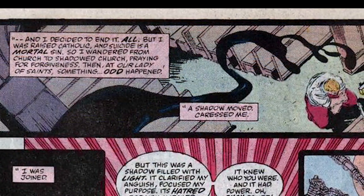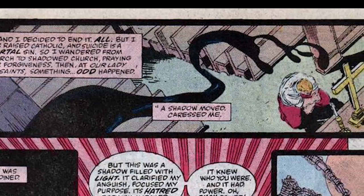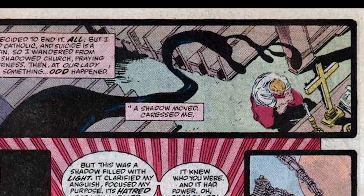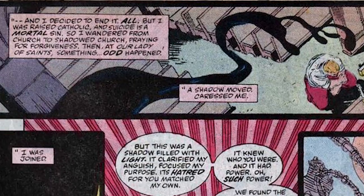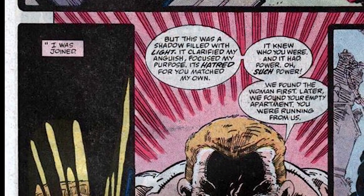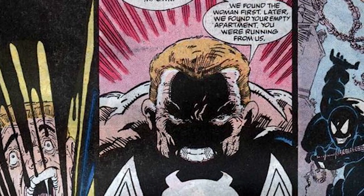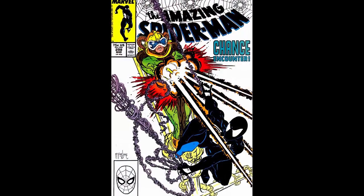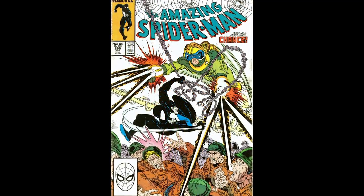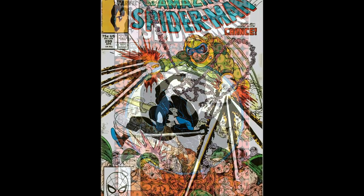At the same time there was this journalist named Eddie Brock who blamed Spider-Man for all of his recent failures. He went to the exact same church at the same time Spider-Man was trying to get the symbiote to detach from him. The symbiote saw Eddie Brock, saw his anger towards Spider-Man, and also knew Spider-Man's real identity. So it decided to attach itself to Eddie Brock and thus become Venom. Venom had his first cameo in Amazing Spider-Man 298, his first full appearance in Amazing Spider-Man 299, and his first full comic in Amazing Spider-Man 300.